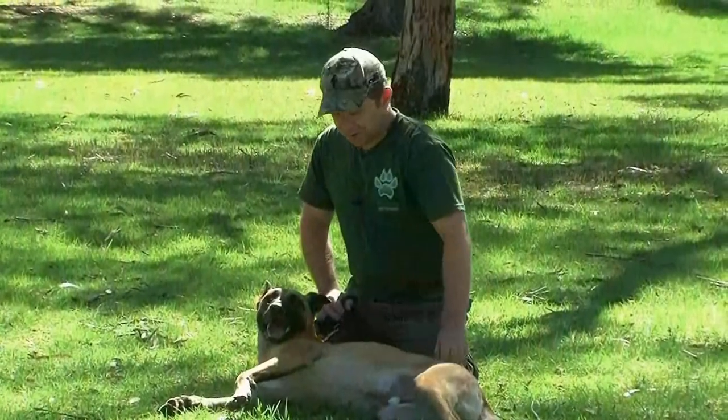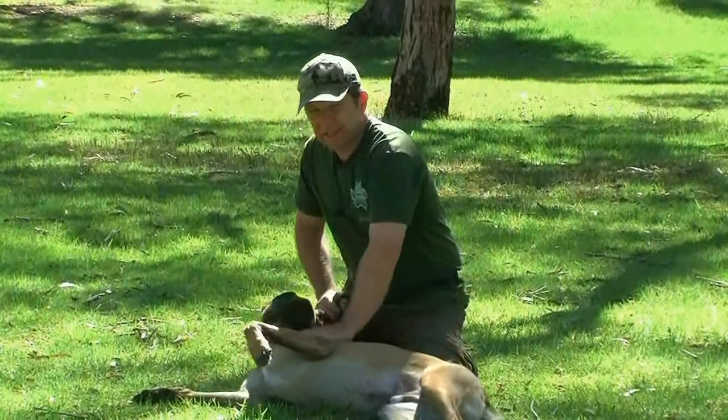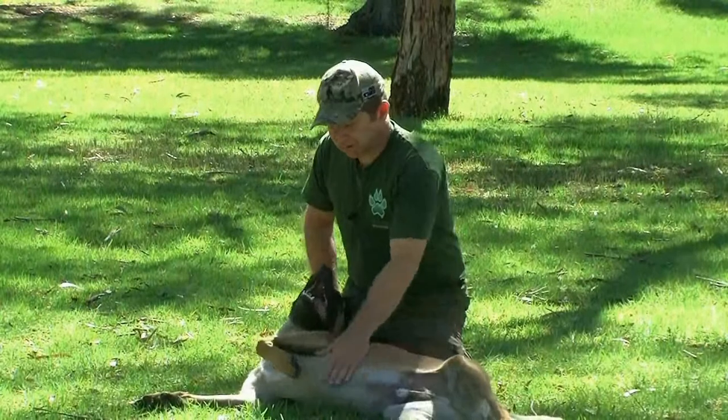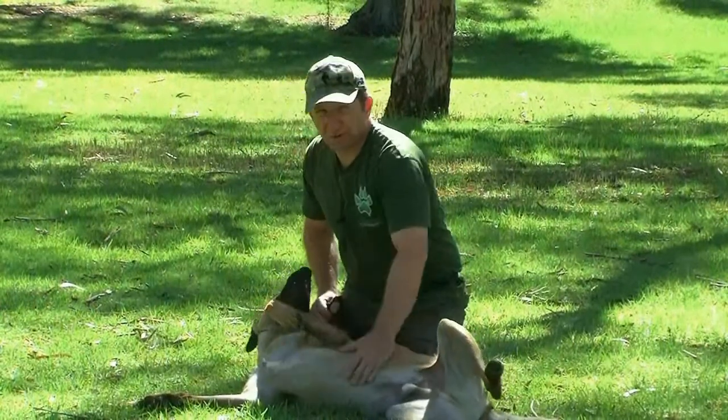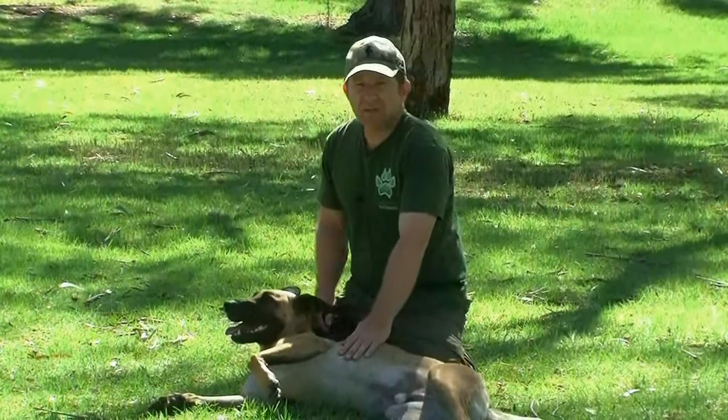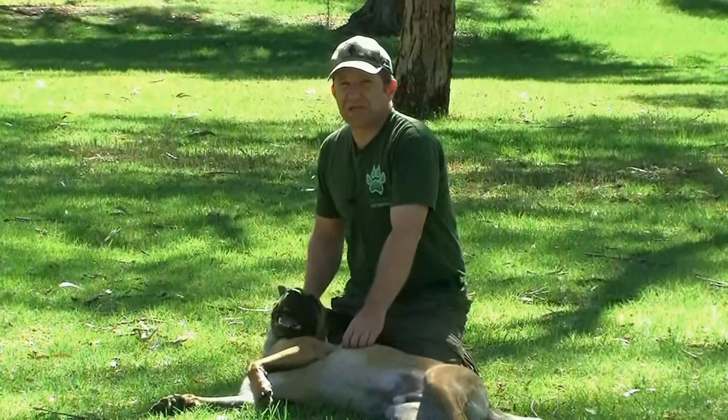As you can see, Memphis is coming along beautifully. He's a nicer, calmer and more relaxed animal than he was when I first got him. Really happy with his progression — much more predictable and reliable. Like I said, each week we'll be catching up with Memphis to see how I'm progressing. But now it's time for this week's training tip.